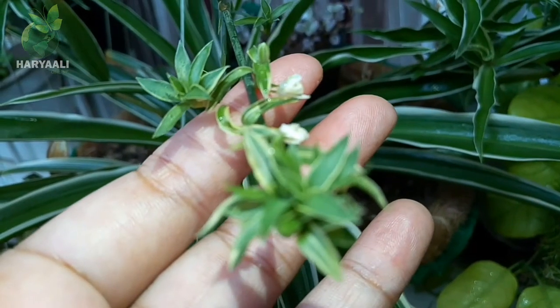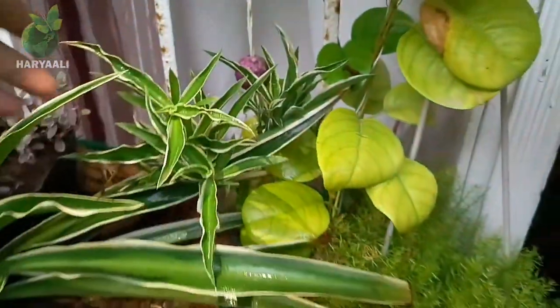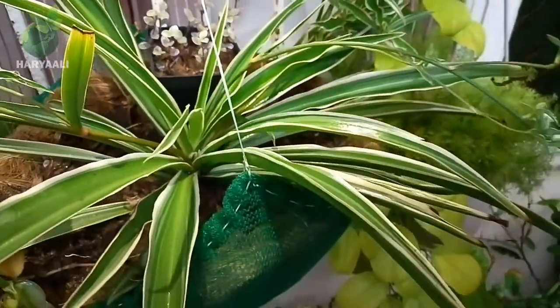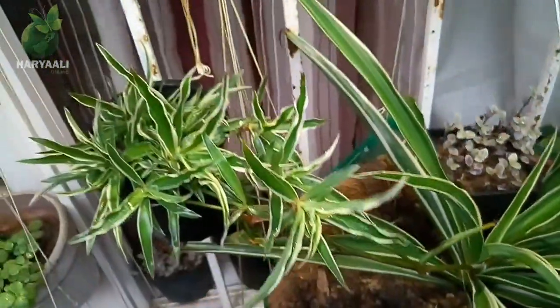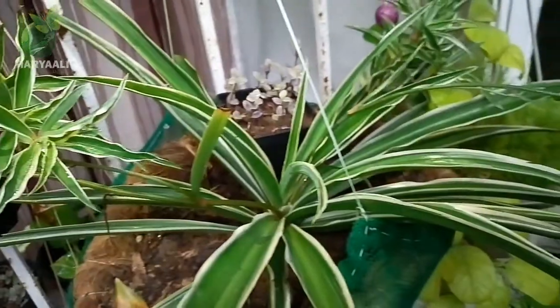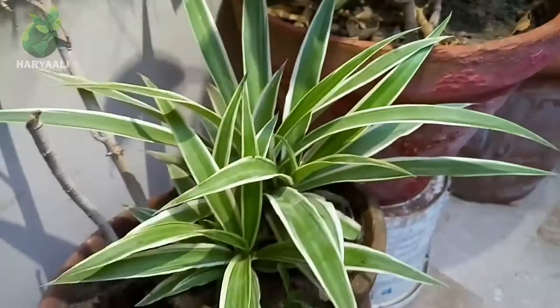Hello friends, you are watching Haryali Online. Today I'm working on my spider plant - this is my very beautiful spider plant which is in the hanging basket, in this square basket. When a spider plant grows its pups, its babies, at that time it looks so beautiful. I will say that the beauty of a spider plant is hidden in its hanging pups.